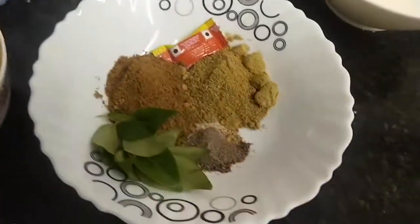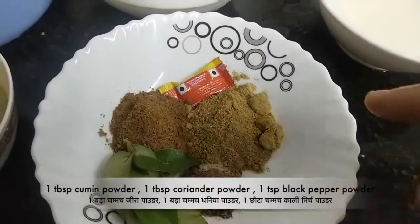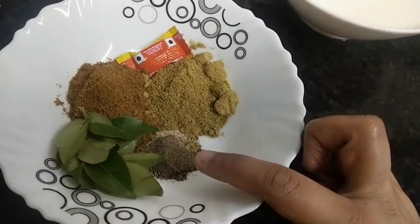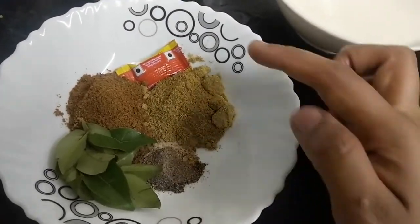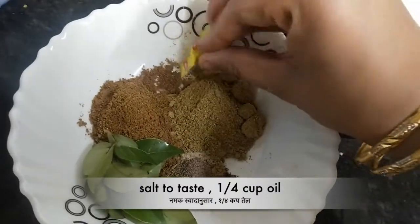We also have kadi patta, zeera powder, dhaniya powder, kali mirch powder, and a chicken stock cube. We need a little oil and salt to taste.